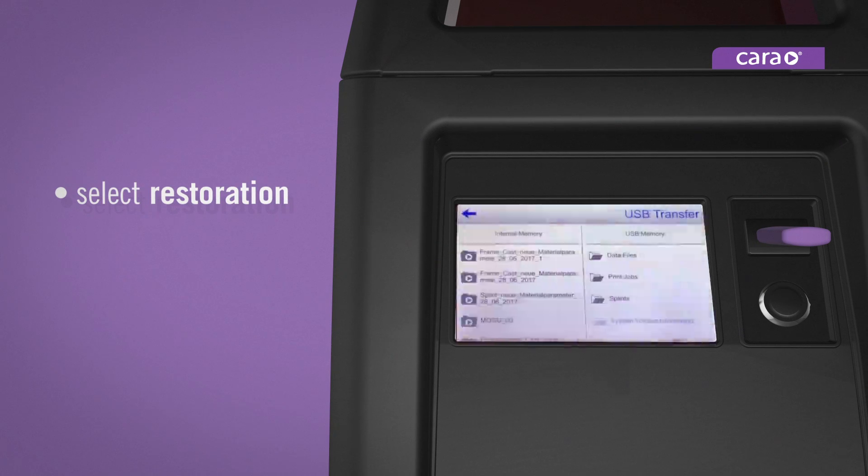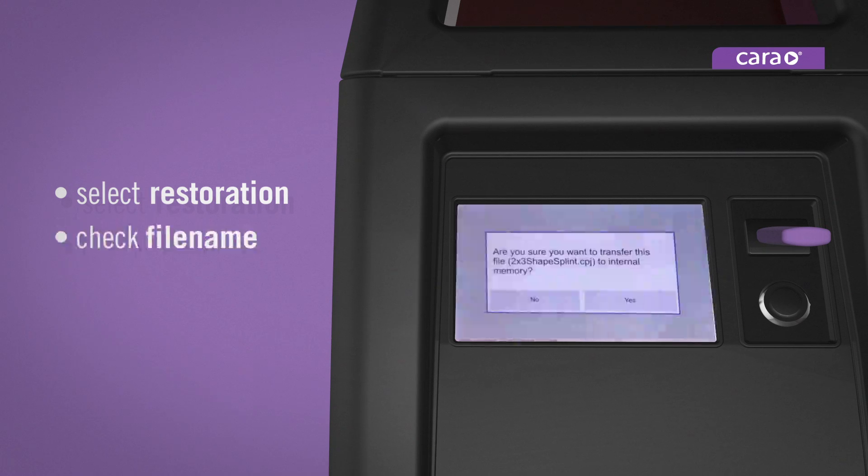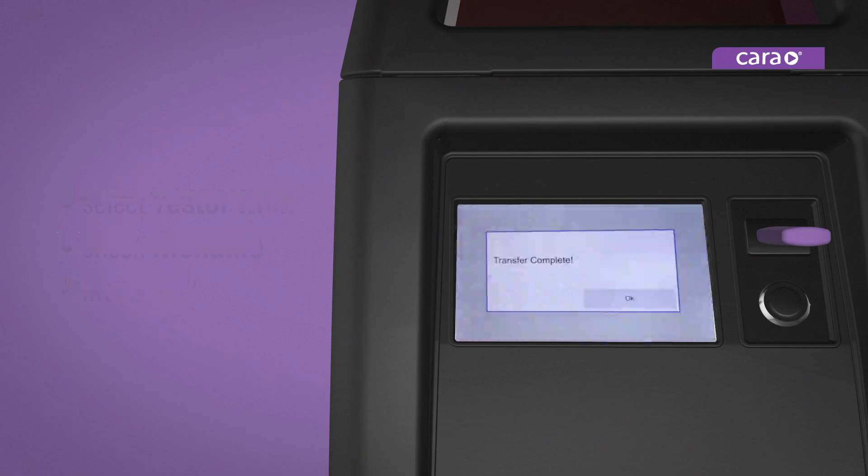Select the restoration you wish to print on the right side of the screen under USB memory. When a pop-up window appears, check that the file name is correct and hit yes to confirm. The file is automatically checked to ensure it is a valid print file. When the transfer complete window appears, hit ok.